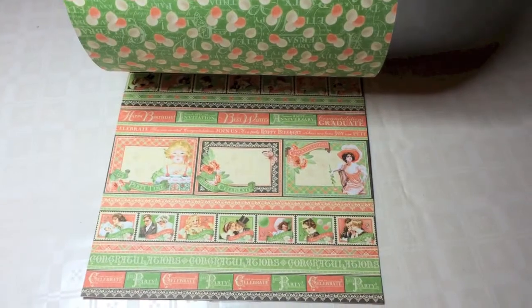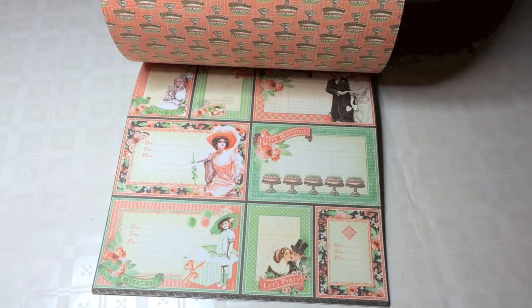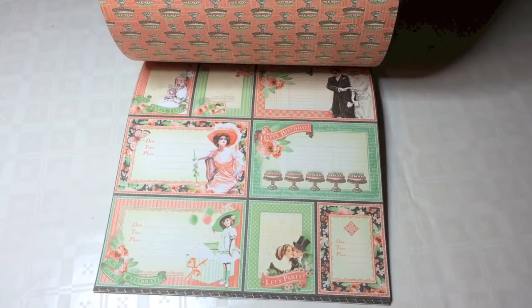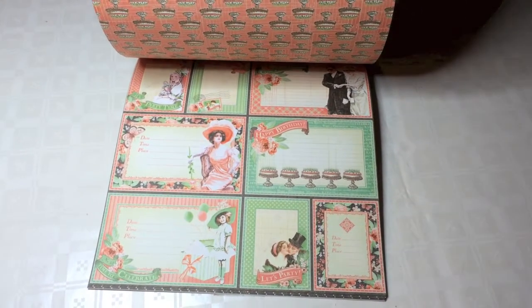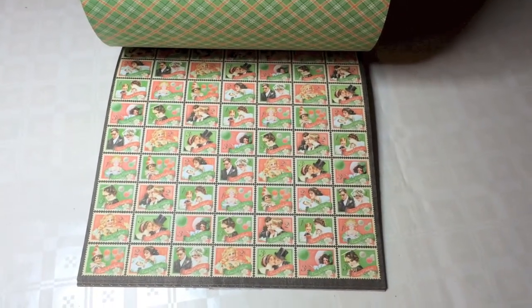Lots of cut-aparts and, of course, double-sided. Cut-aparts again, as you can see — weddings, children's birthdays, also invitations, and of course the stamp pattern that they do in every one of their collections.